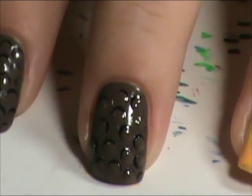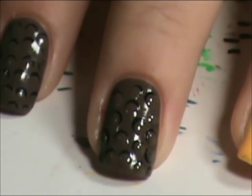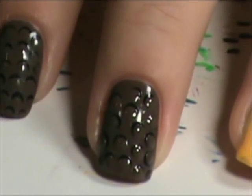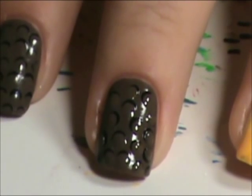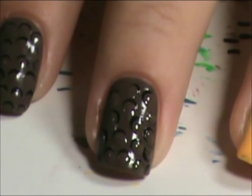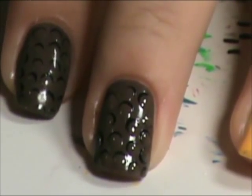Sorry if I didn't show that very well. Now let that dry and then I'll put a top coat on it. That way, when we go to paint the feather, it's more of a smooth surface and it's easier to paint on instead of trying to paint over a bunch of bumps. I'll be back in a minute to do that.